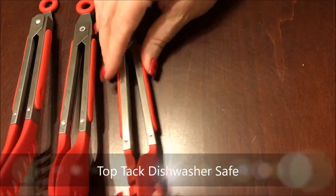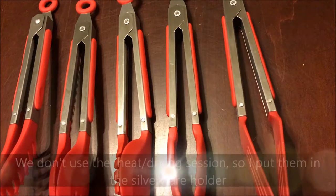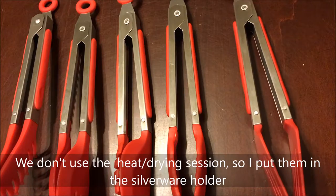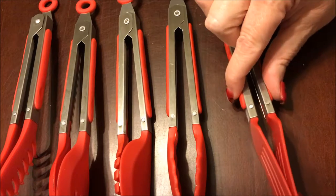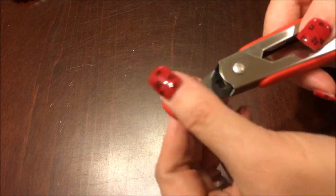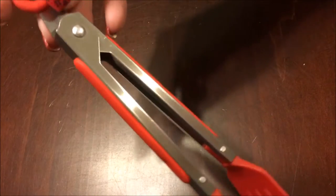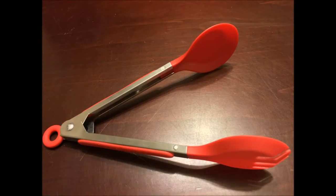These are the perfect size to stick in the dishwasher silverware container, so they're going to be super easy to keep clean. They do have a locking mechanism — you just push it in and it expands, then you can pull the tongs together and pull that out. The other nice thing is they have a little loop on them, so if you have a place to hang things in your kitchen you could definitely hang these up. So this is the Lifetime 5 Mini Stainless Steel Locking Tongs.